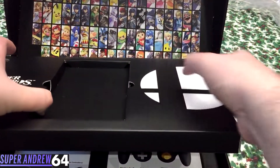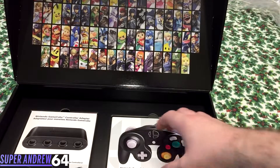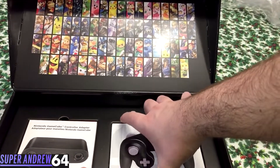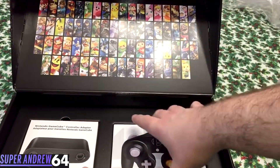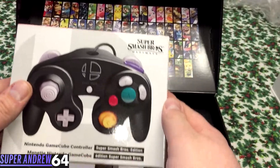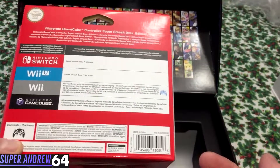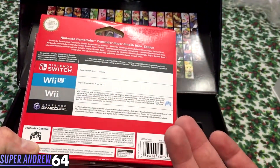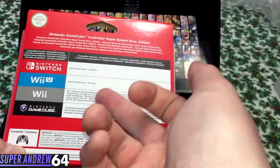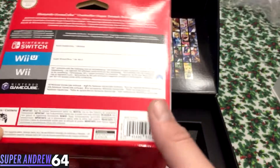We do have retail packaging for the GameCube controller. The GameCube controller is right here — pretty standard. It's amazing how Nintendo has made this controller that has worked with their last four generations: Super Smash Bros Ultimate, Wii U, any Wii game that uses the GameCube controller, and the Nintendo GameCube itself, obviously, because this is a GameCube controller.